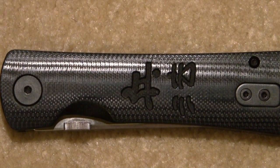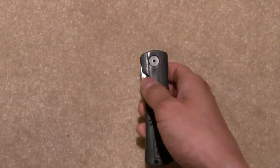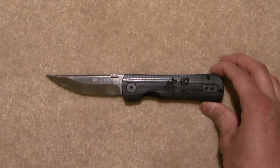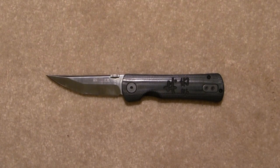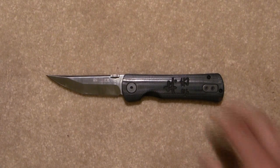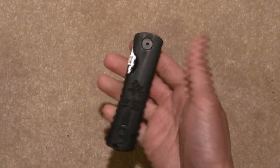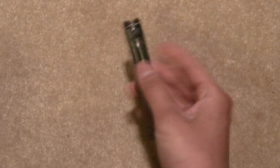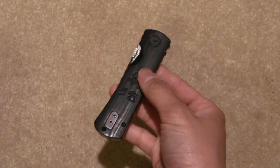Extremely awesome — very beautiful knife. I would highly recommend this to anyone who wants a nice, gentleman-looking knife to carry around. When you pull this out of your pocket, it's really not going to create too much of a ruckus in my opinion. Even before you deploy the blade, this doesn't even look like a knife at all.